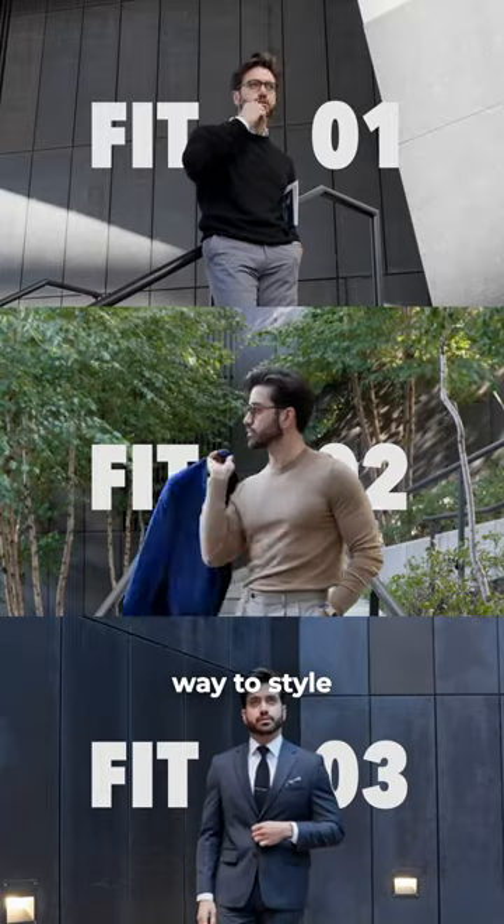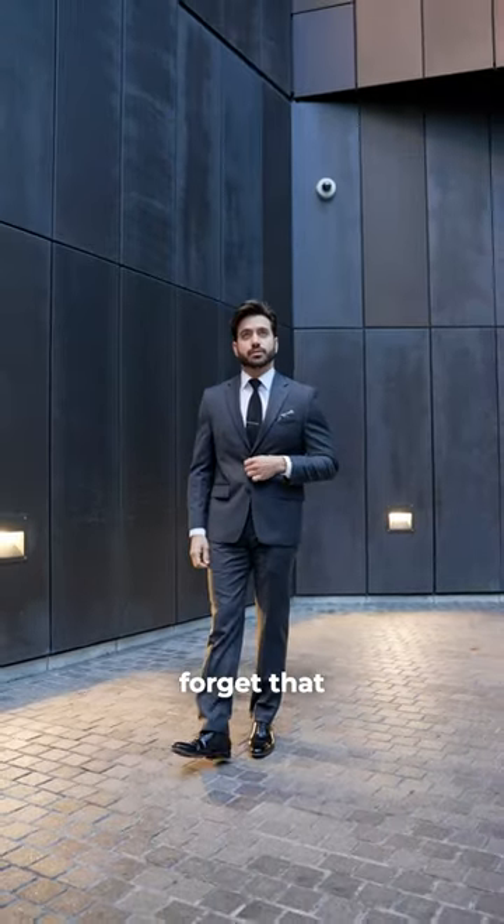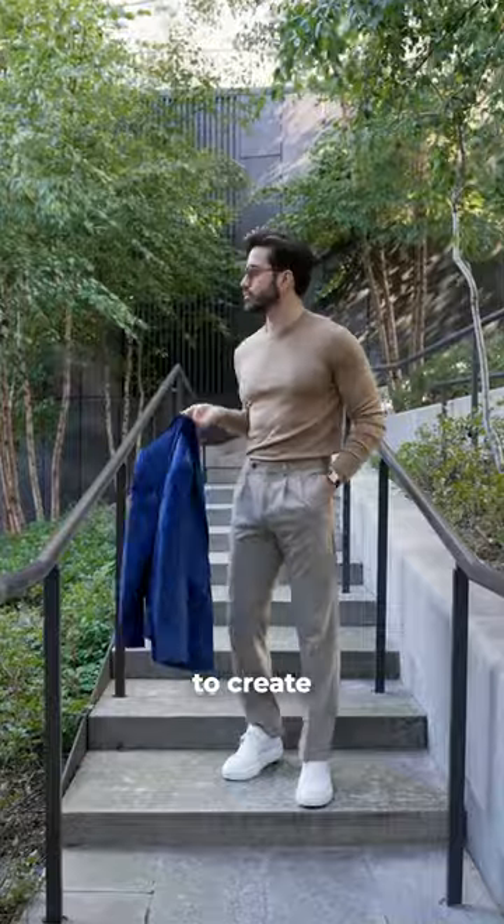Second, a suit and tie isn't the only way to style a suit. You can go with a sweater and shirt combo, or even just a sweater. Most men forget that you can mix and match your suit pieces to create stylish looks.